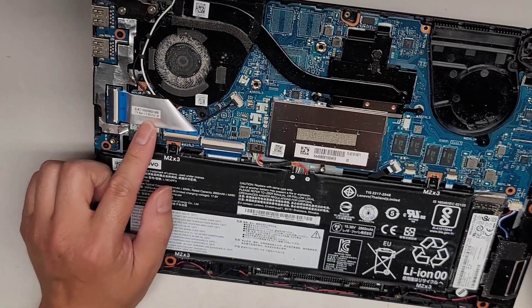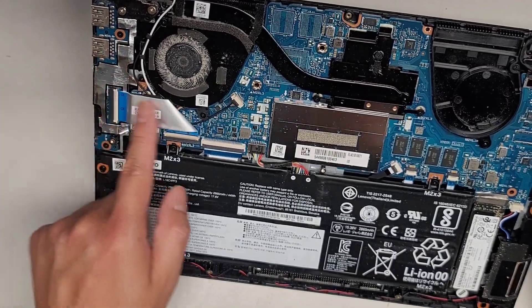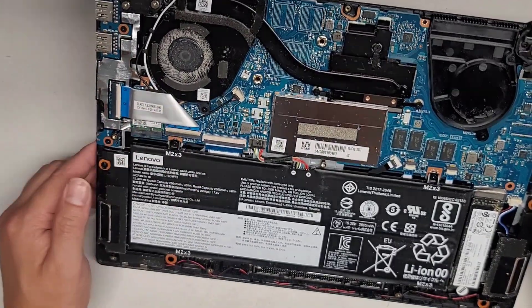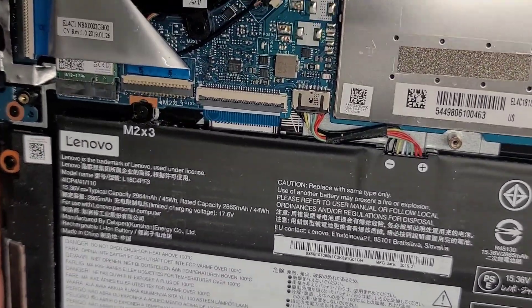You do have the wireless card underneath here, and the antennas if you need to remove them. You go from the tails of the antennas and pull them up, but you will have to remove this cable to get to that. I do have videos showing that on a lot of other computers, so watch that one.